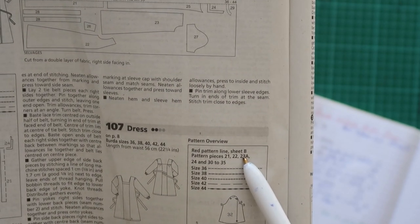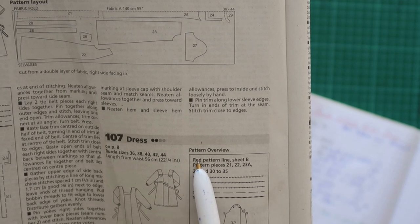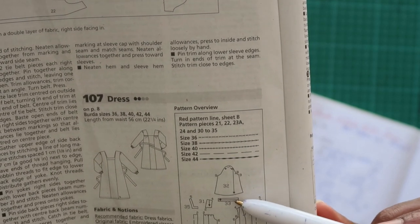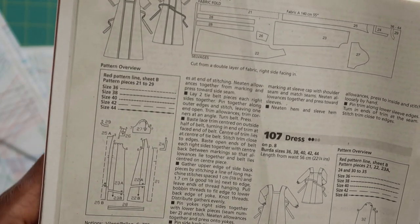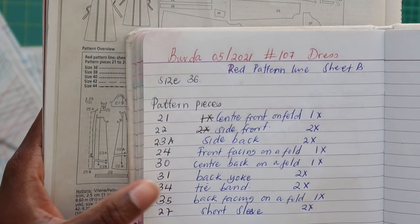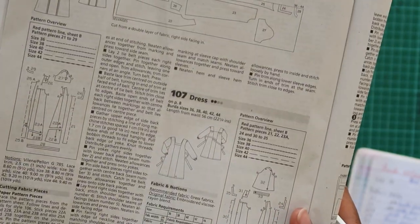Before you trace out your pattern, you want to know which sheet your pieces are on. For dress 107, the pattern pieces are on sheet B. They also tell us the color of our pattern lines — our lines will be red. Because I've changed the sleeves, I won't be cutting the sleeve piece, the hem band, or the sleeve band — I'll omit those. I've included in my book all I'll need. The patterns don't come with seam allowance — you have to add it manually yourself.